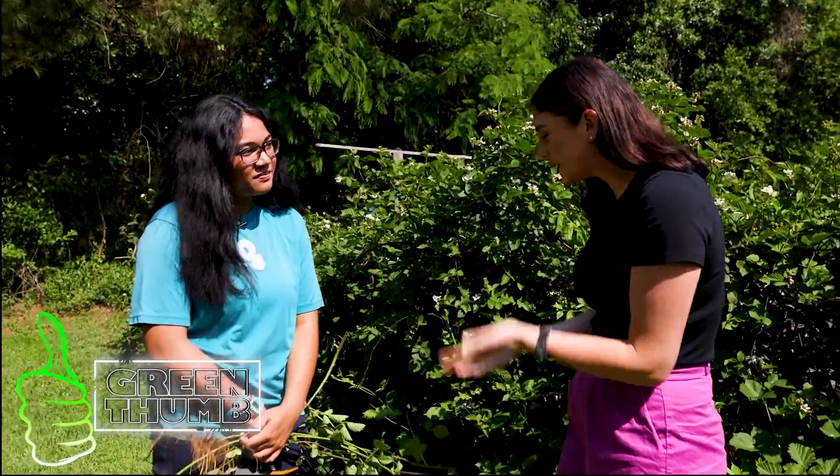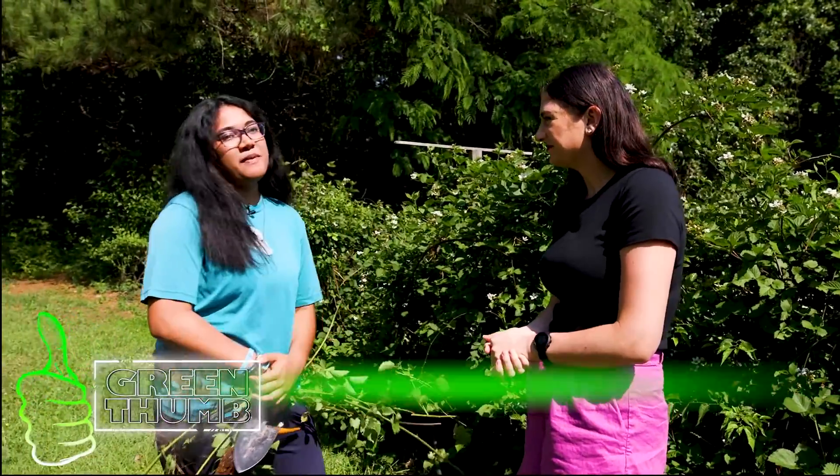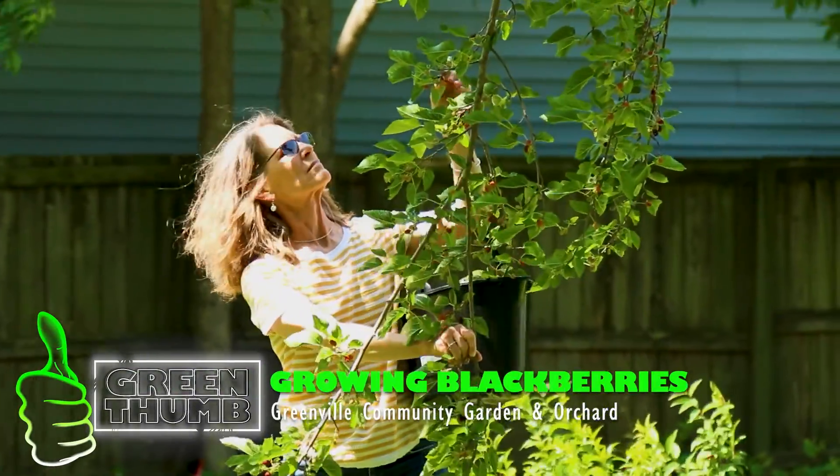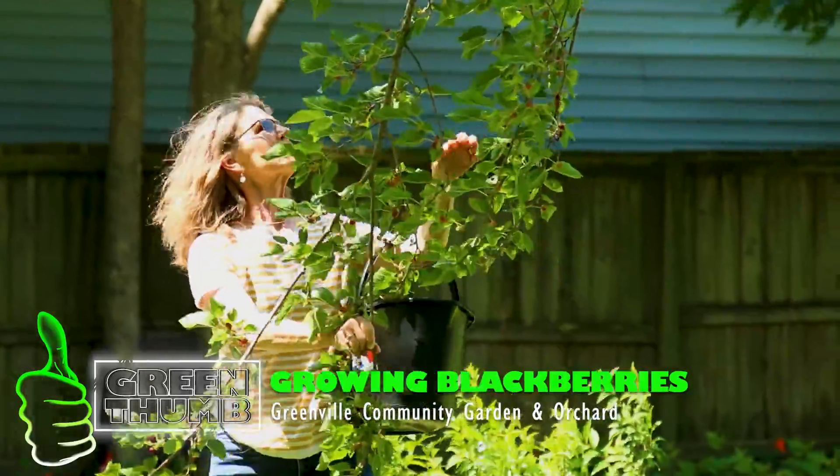So Isabella, tell me about what you guys have been doing here. For the past five years, we have been growing blackberries in our community garden. We actually started over there with three vines, and throughout the years it has grown to surrounding the whole perimeter of this garden. They are massive.